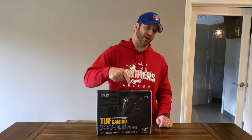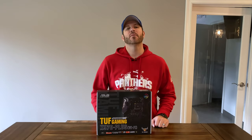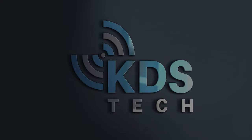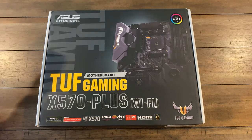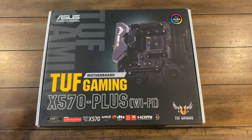We're going to open up Asus' Tough Gaming Series motherboard, the X570 Plus with Wi-Fi. Let's see what's inside. First off, let's take a look at the packaging — it's the Tough Gaming X570 Plus with Wi-Fi motherboard.